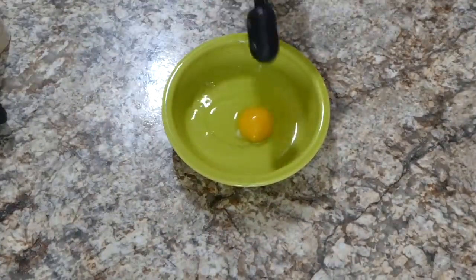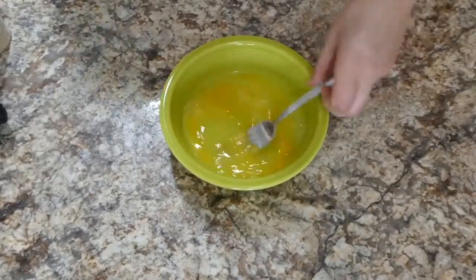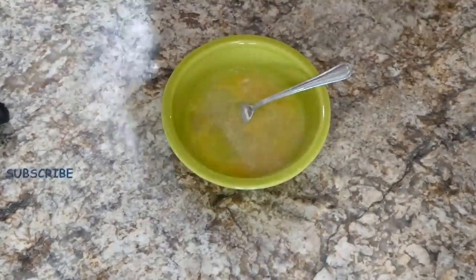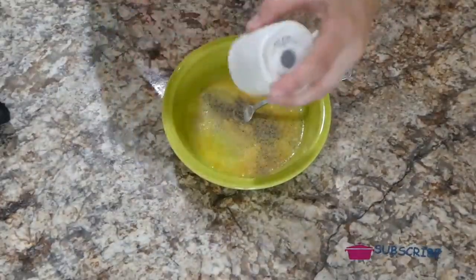Over here in a separate bowl, I just cracked in one egg along with a tablespoon of water — this is going to be the egg wash. I whisked it together, and then to add some flavor I added onion powder, garlic powder, and a little bit of pepper and salt.